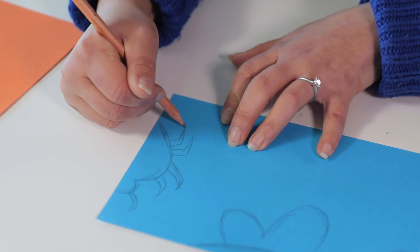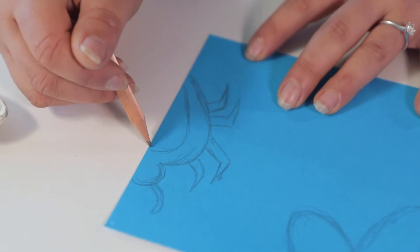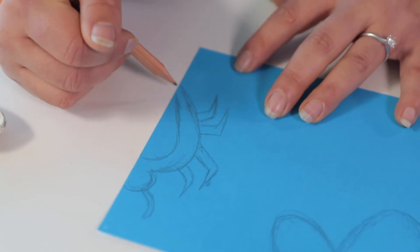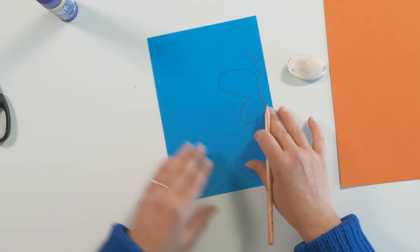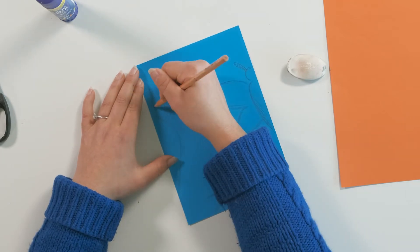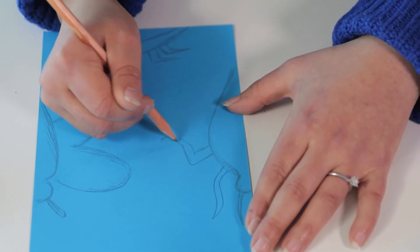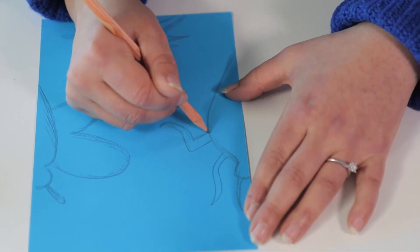Depending on what year level you're working with, you might want to choose really simple shapes, because later on we'll be cutting these out. If your shapes are very complicated and you have students just starting to work with scissors, they're going to have a lot of trouble. Have a think about your students' level and cater your drawings towards that.